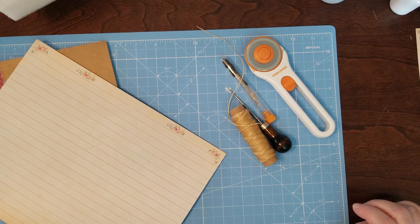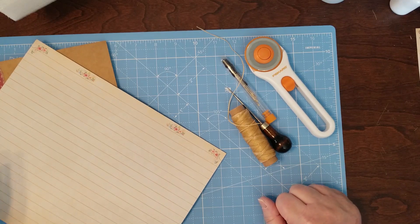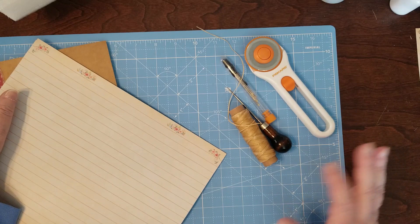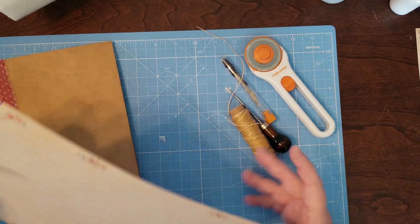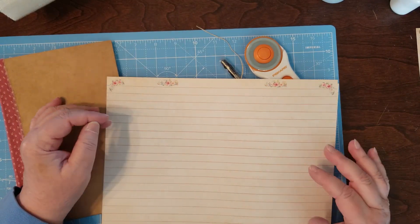Hello and welcome to my channel. I'm Julie with Bookshop by Julie. Today we're going on with our beginner basics series. This whole month we're going to be talking about — maybe a little beyond this month — putting a signature into a journal.